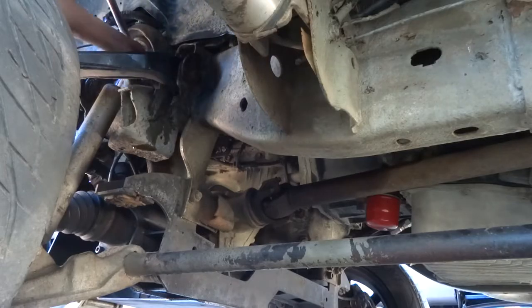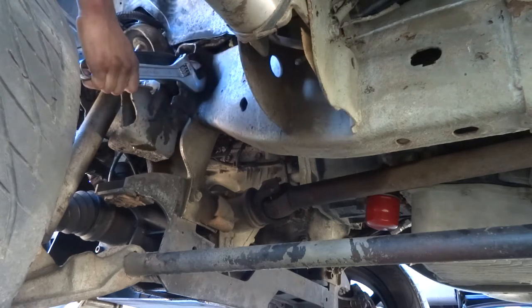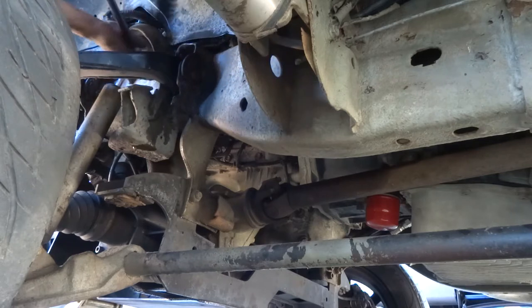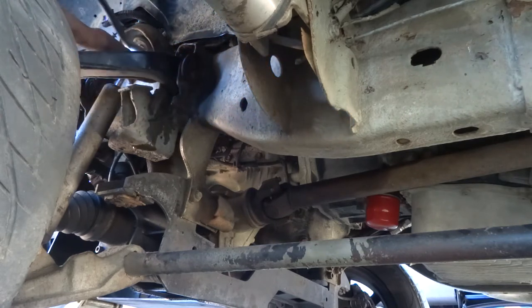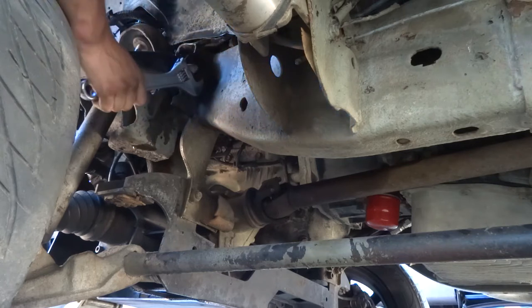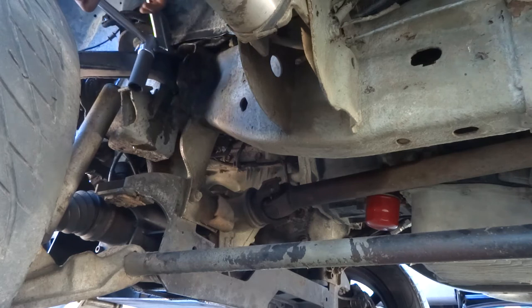I think the bushings are shot. I need new upper control arms anyway, so we'll see.